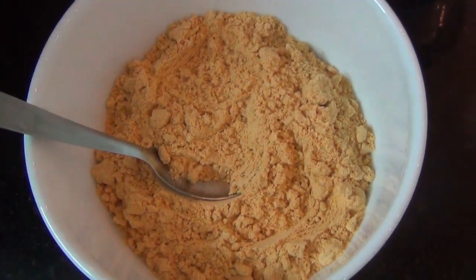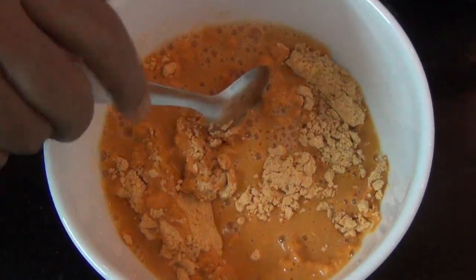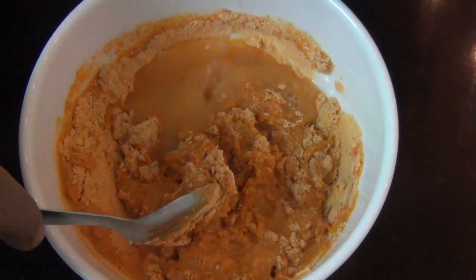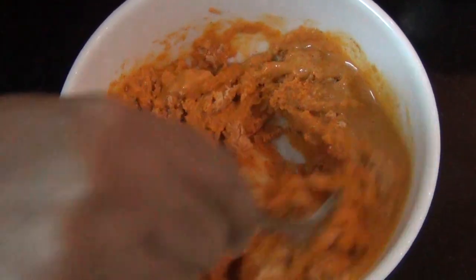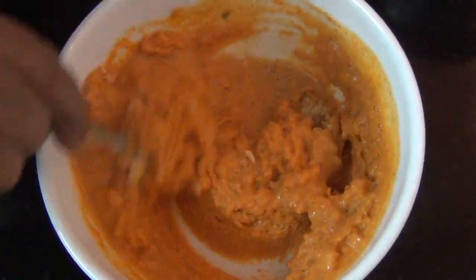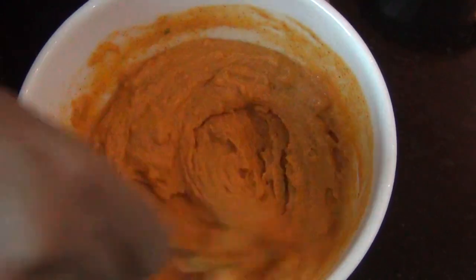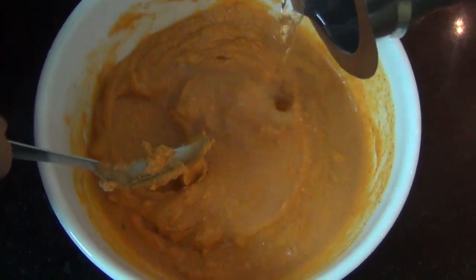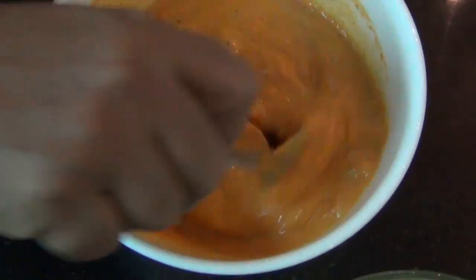I am going to mix the mixing. Now I will mix it. I am done mixing it. It is smooth.